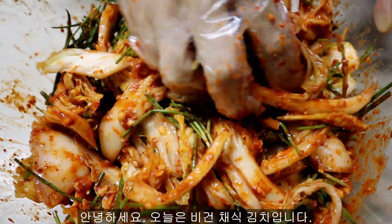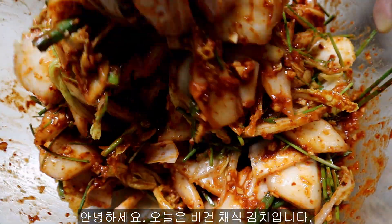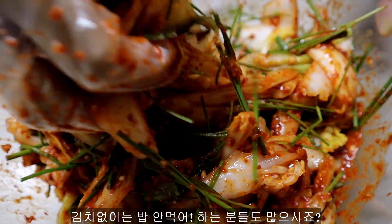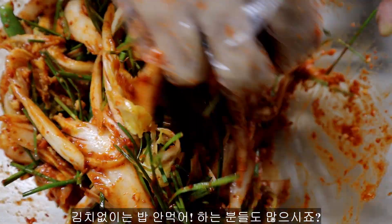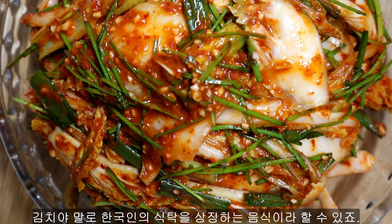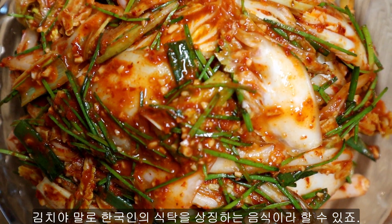Hi everyone! Have you tried kimchi? It is a kind of fermented side dish in Korea. We have many different types of kimchi. Many Korean people never have a meal without kimchi. I want to say that it is a vital side dish in my country.